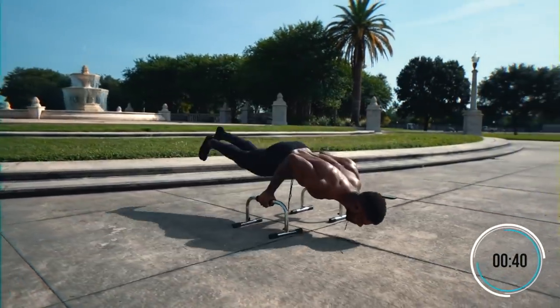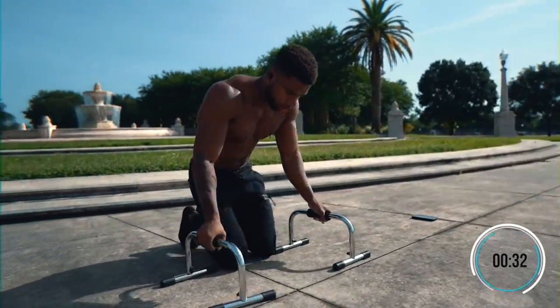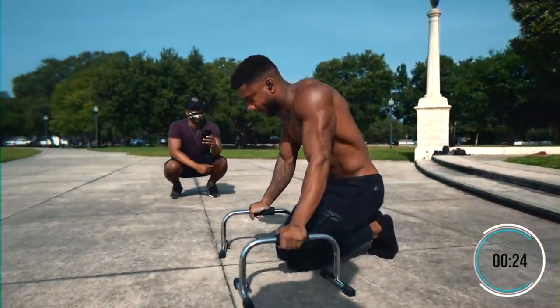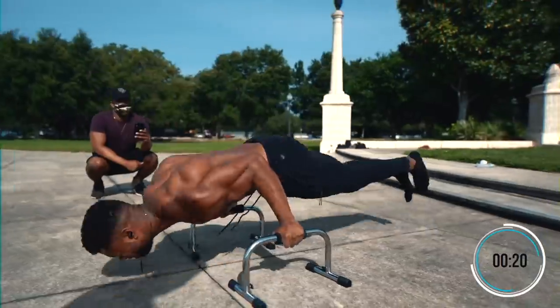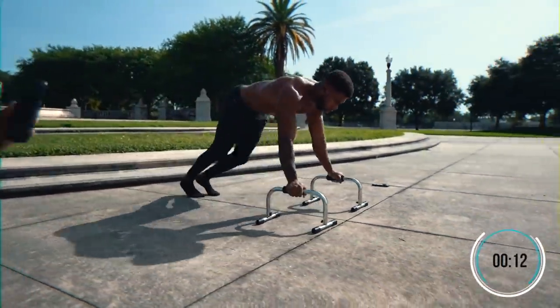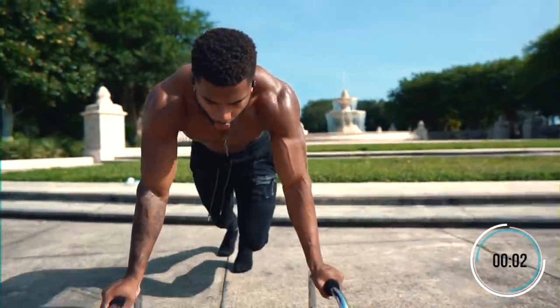Now, through that, a lot of people have been asking me, one, how did you gain the strength to be able to do that? And two, how are you going to train to work towards that 30-plus rep planche pushup? So today is my chest day and I figured that I will show you the exercises and the workout routine that I'm doing to get better at it. So, without further ado, let's go ahead and see the exercises.